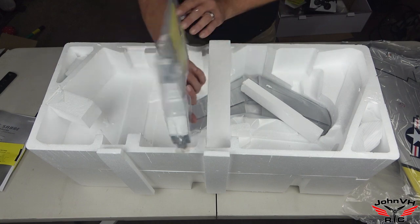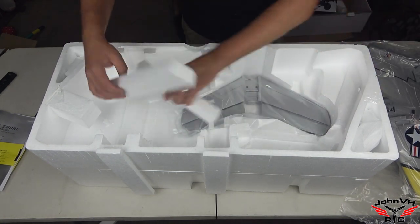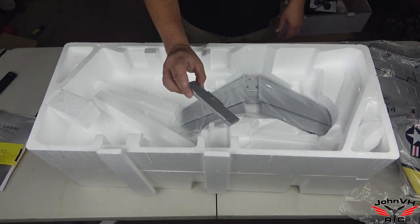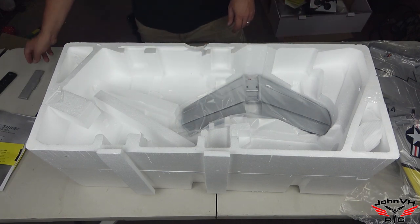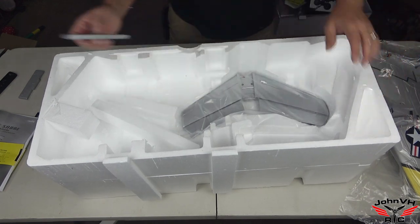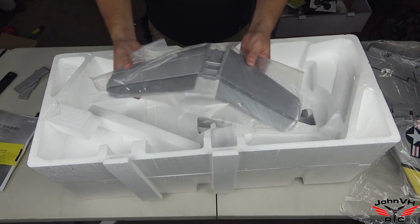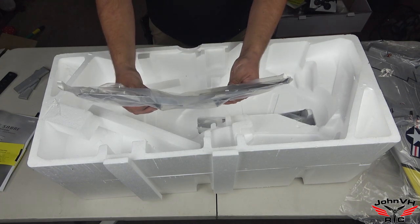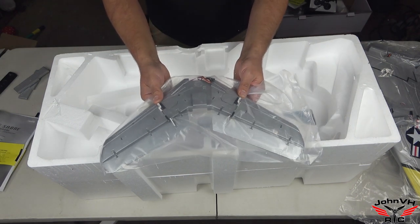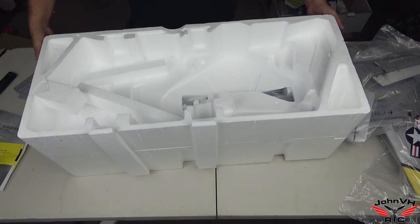Here we have the vertical stabilizer — already hinged, gotta love that. Down here we have some massive elevators. I wonder how hard it would be to flatten that out to make an FJ. Everything is hinged again, just drops right in — gotta love that.